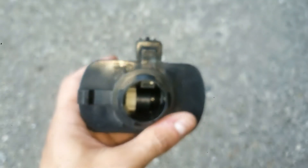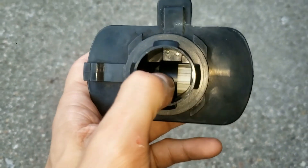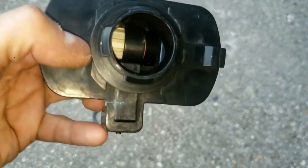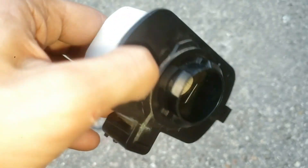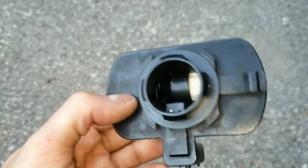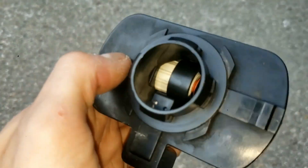There are two check valves inside. They act as weights, and you can hear them rattling when I turn it side to side. That rattling is good and means it is not broken. In fact, if you don't hear it rattling, then it's probably stuck from gunk or grime, which means you need to replace this.